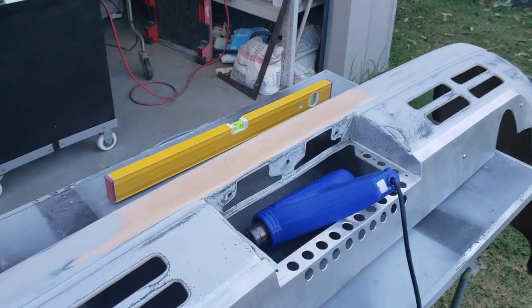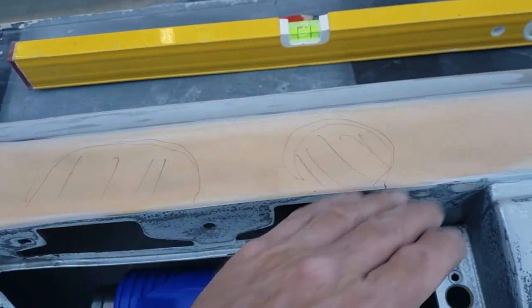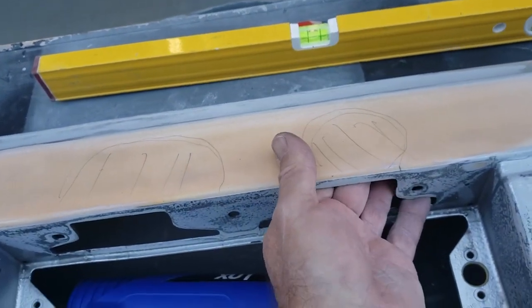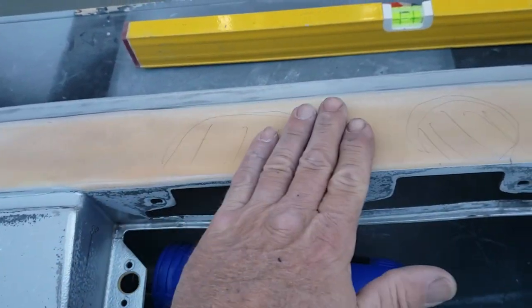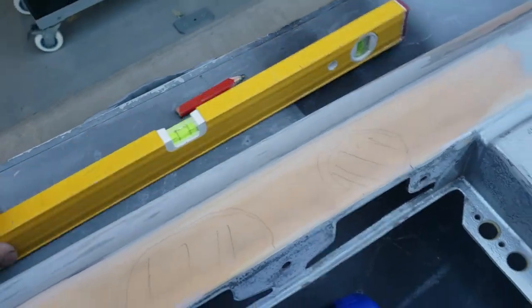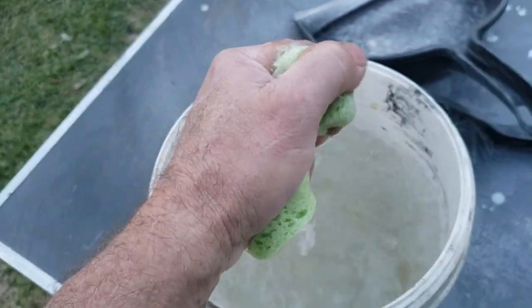This is what it looks like without any filler in there — you can see I've got a few marks on it. Those are high spots I'm going to try to get back down. I've got a heat gun here ready to go, a straight edge, and a bucket with a sponge to cool it down when I feel I've got it set in the right place.